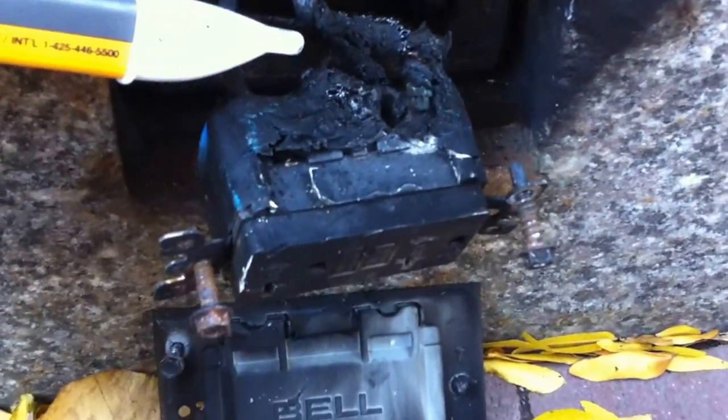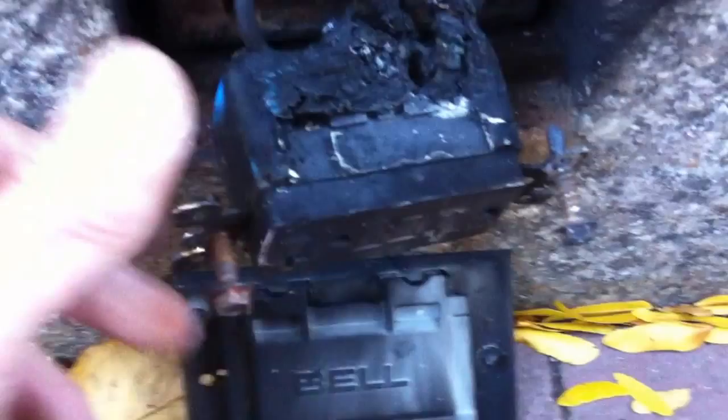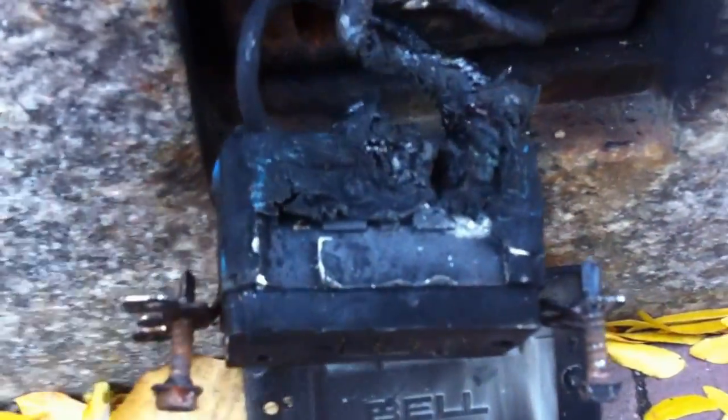First thing I did was make sure this was de-energized before I went into this outlet box. This is a great example of a violation of section 110.12b. You can see what the installer did.